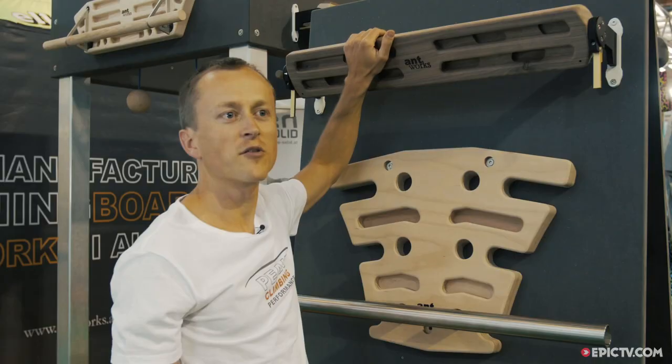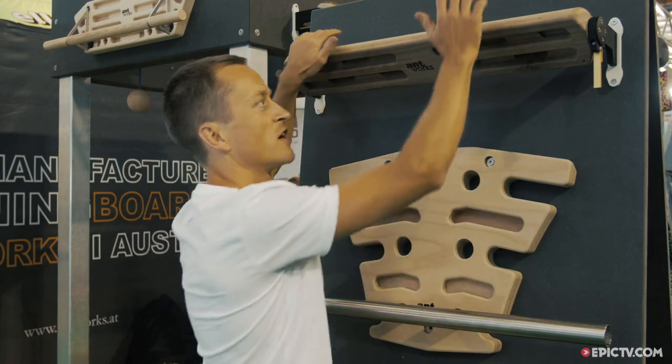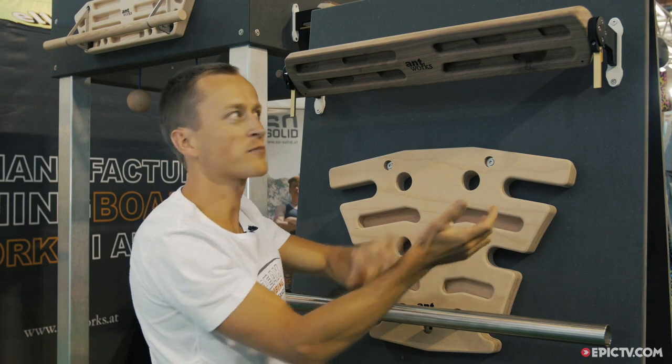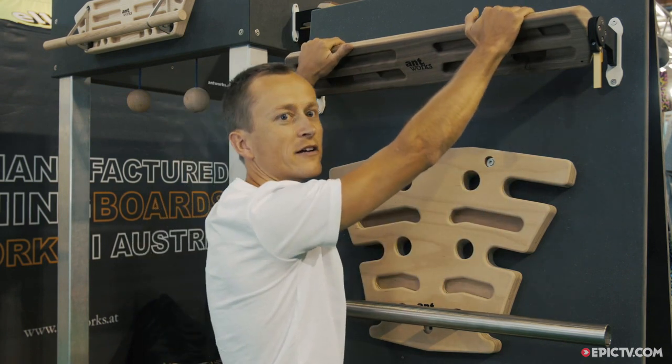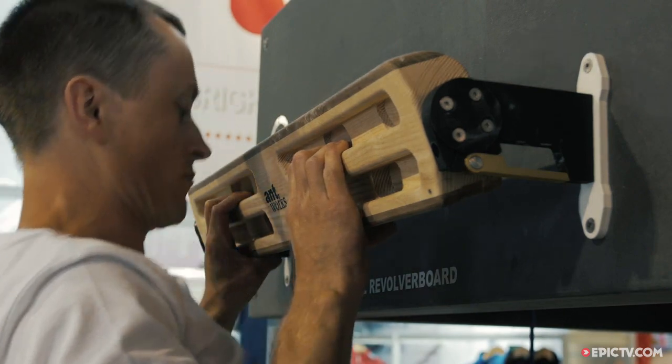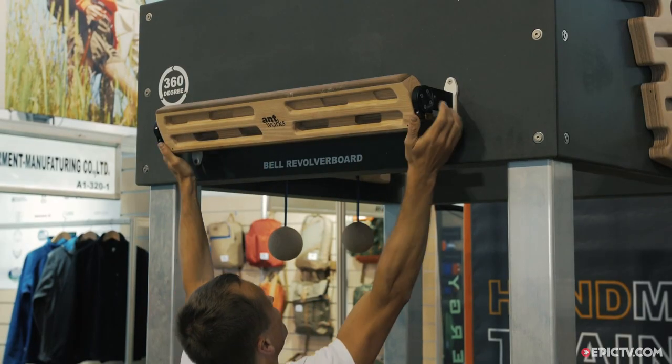It's possible for everybody to train with it because you have very comfortable holds if you want. If you don't have the muscles in your arms, you use it like a chin-up bar, or you use the pinch grips if you are a pro. I plan to launch this board in October this year and the customer price will be 250 euros.